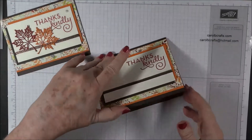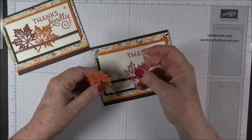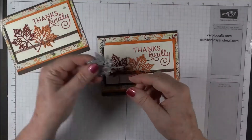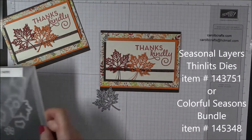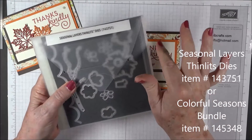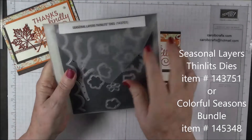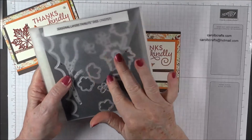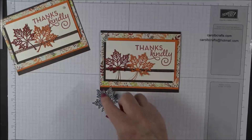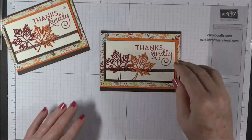Once we get the inside done, we're going to go ahead and put these leaves on. I have the Cajun Craze, and these leaves are cut out with a leaf die. This leaf die comes from the Seasonal Layers Thinlits dies. You can get this separately or in a bundle with — I think it's the Colorful Seasons stamp — so it'll be the Colorful Seasons bundle. If you're going to get the dies, you might as well get the matching stamps. I cut Cajun Craze and Pumpkin Pie from that die.